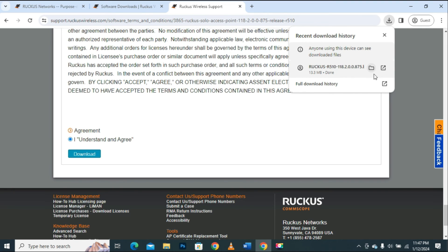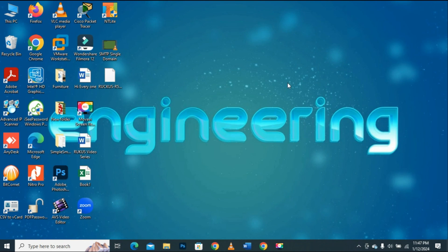Let me show you the file on the desktop which I downloaded. I will minimize the browser — we can see that the file has been saved on the desktop.